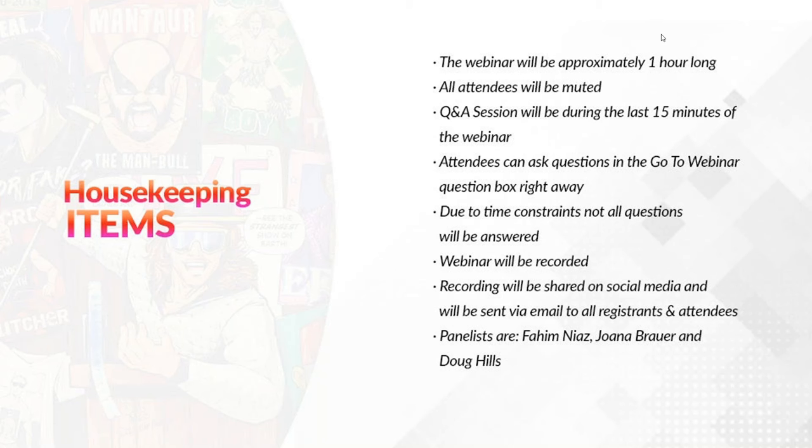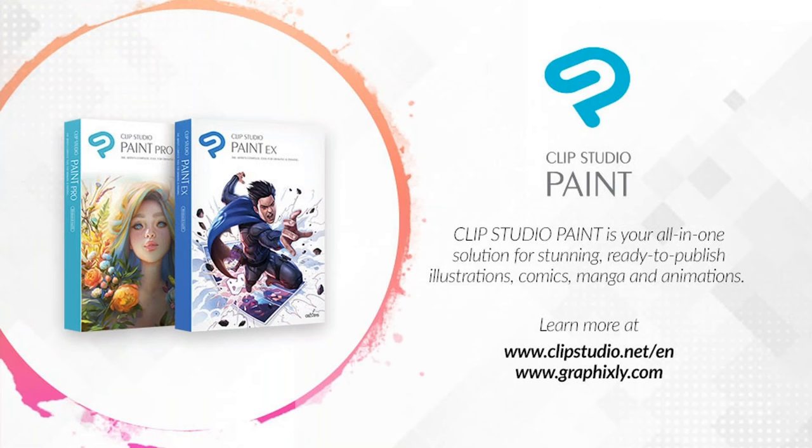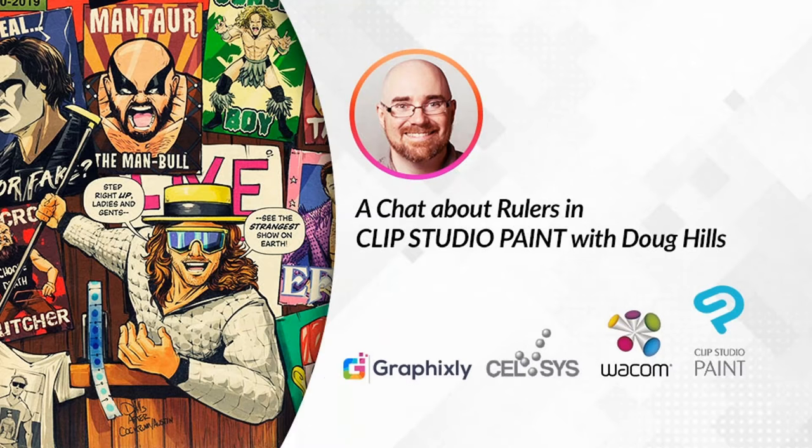Today's panelists are myself, Fahim, and Doug Hills. For those joining us for the first time, Clip Studio Paint is your all-in-one solution for stunning ready-to-publish illustrations, comics, manga, and animations. For more information, visit clipstudio.net or graphicsly.com. With that, we'll be passing the reins of the webinar over to Doug, where he'll begin his presentation.